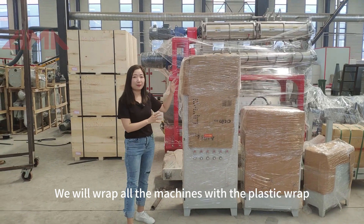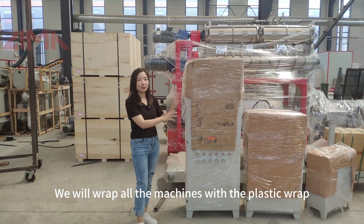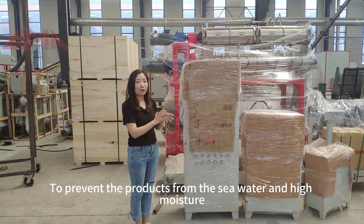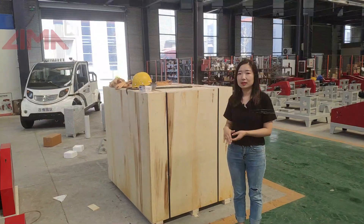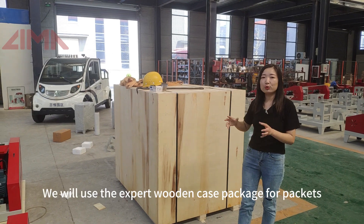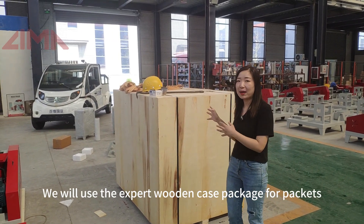We will wrap all the machines with plastic wrap to prevent the products from sea water and high moisture. This is our finished wooden case package, and we use export-grade wooden case packaging.